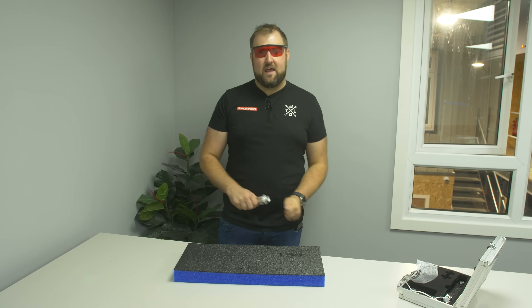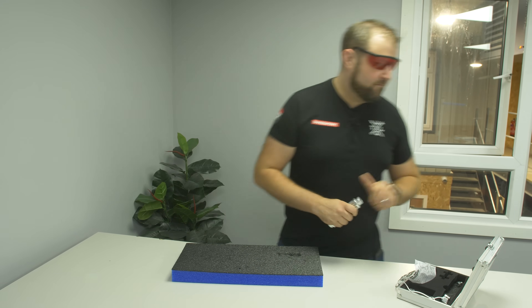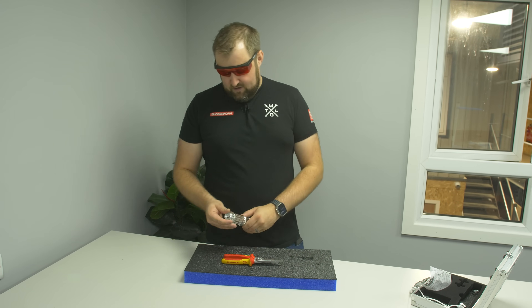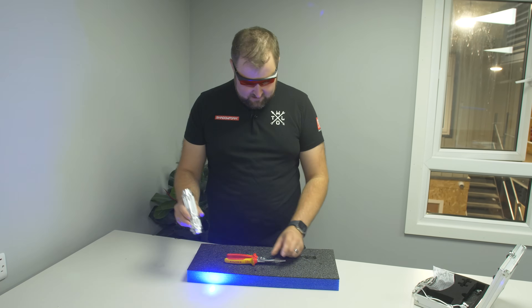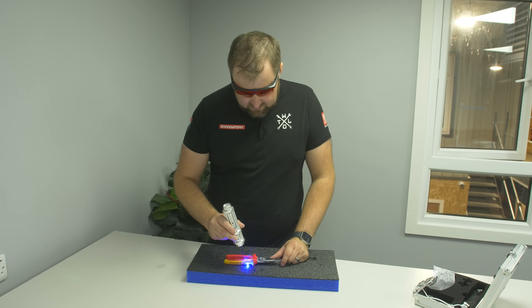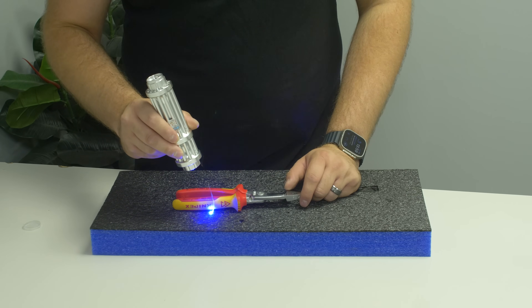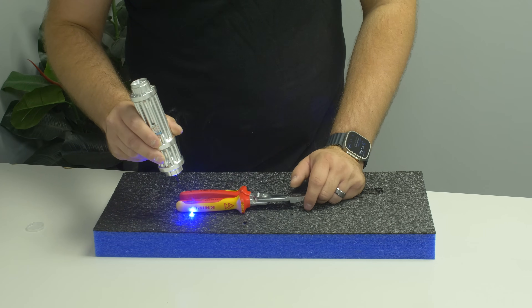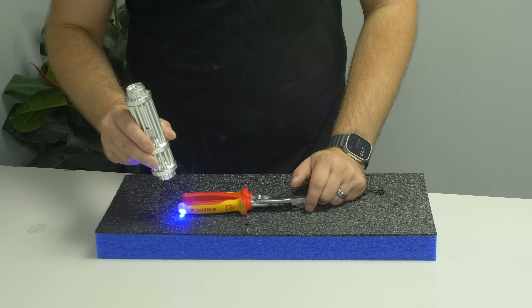Let's start off with the laser pen. Can this cut Shadowfoam? We'll put a tool on the foam, start her up and cut around it. Because we've already tested this a little bit, I know it does melt the foam. So if you've got the patience, you can get a result from it, albeit scruffy.